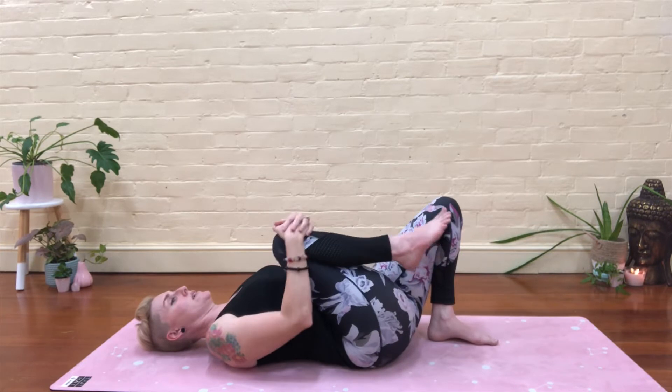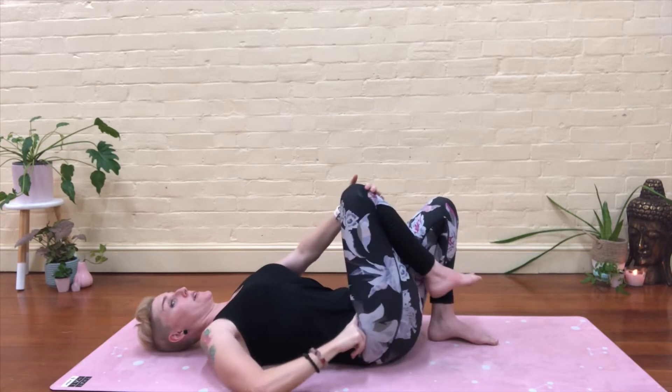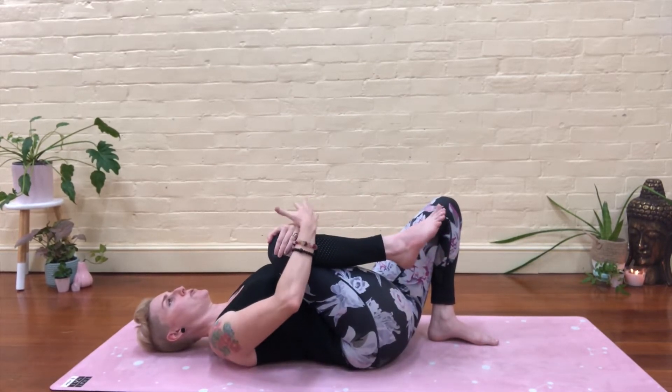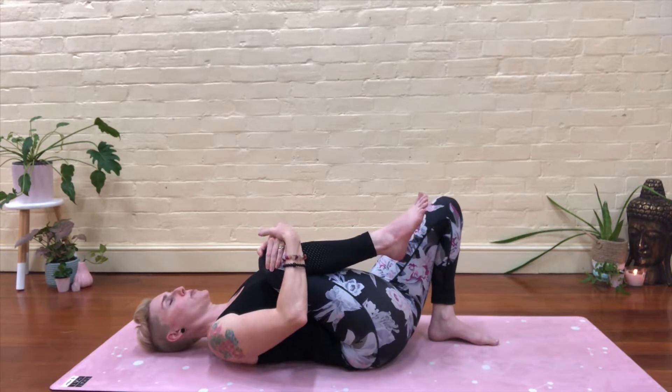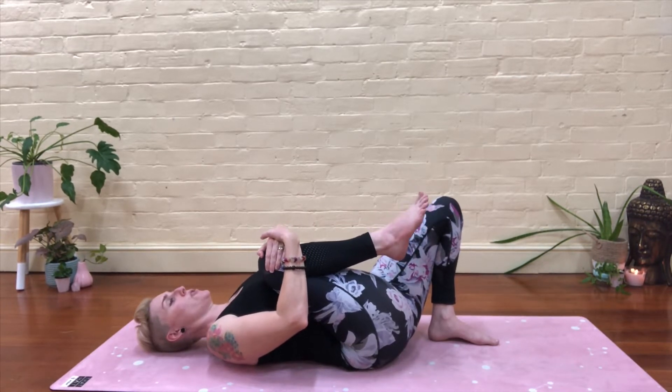Draw that right knee in. How does that hip feel? Take a moment to think about it. Are you tight through here? Can you feel it? You're also stretching here as well. Just draw that in as tightly as you can for a moment, and release.